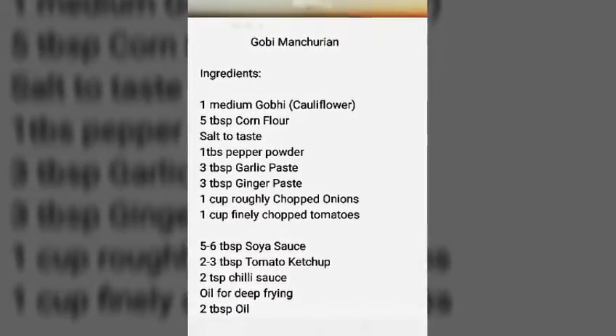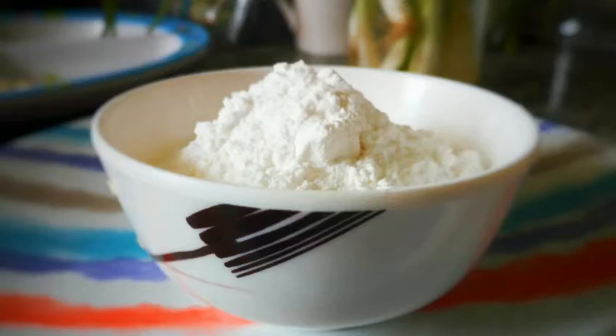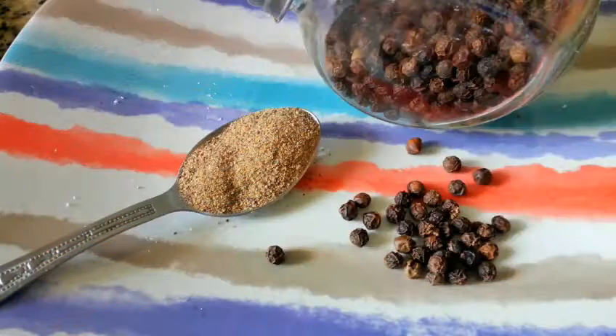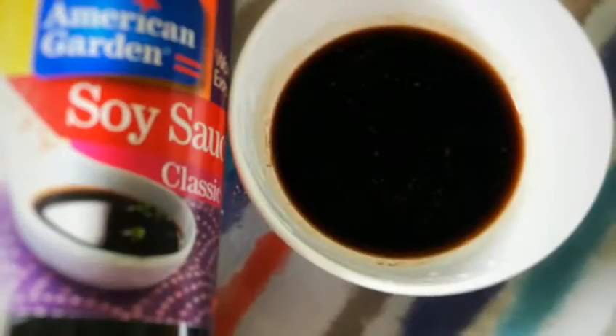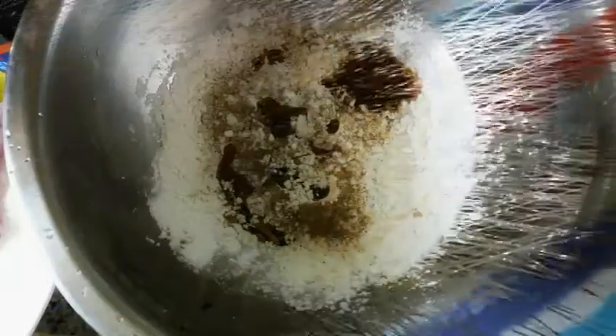You're gonna need a cup of cauliflower florets washed in warm salt water, 5 teaspoons of cornflour, half a teaspoon of pepper, 3 tablespoons soy sauce, 1 tablespoon ginger and 1 tablespoon garlic. Add some water and mix all of it.